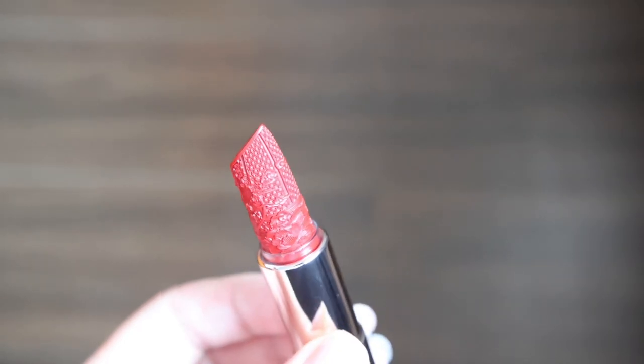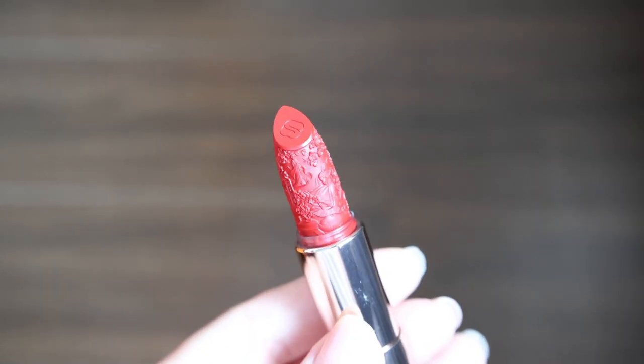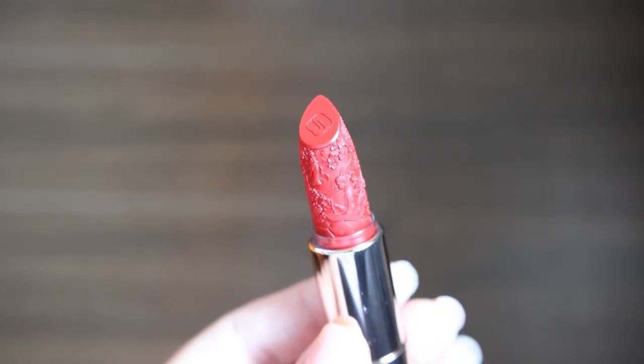It's just so attention to detail. Apart from describing this as a piece of art, I don't know what better way to put it. Trust me, if you've never seen this before, once you receive it you will absolutely be wowed by its design and its casing. It's very, very attention to detail.